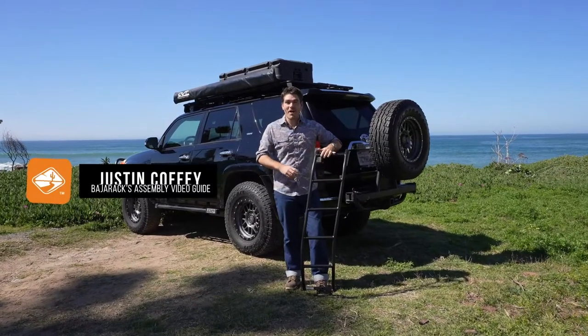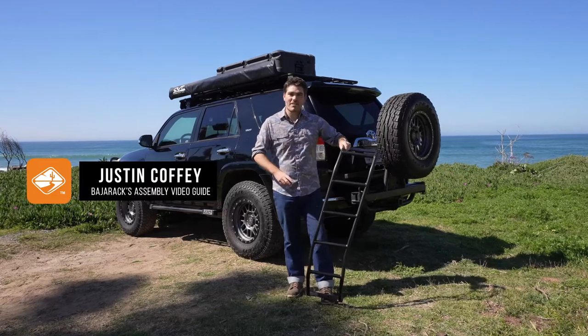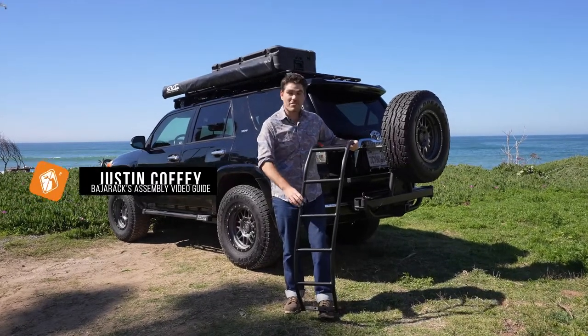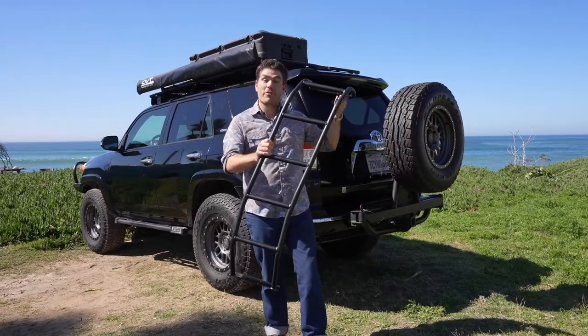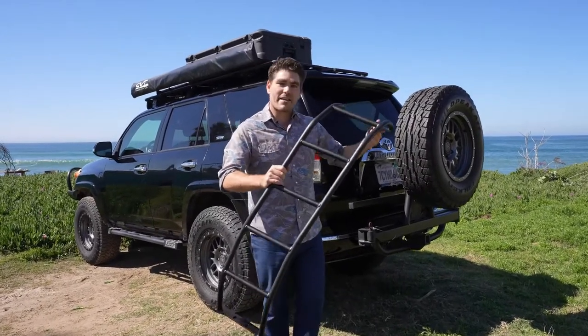What's up everybody? This is Justin with Baja Rack. We are in beautiful Ensenada today. I'm going to show you how to install the Baja Rack ladder onto the back of this Gen 5 Toyota 4Runner. So follow along as I get this thing installed.